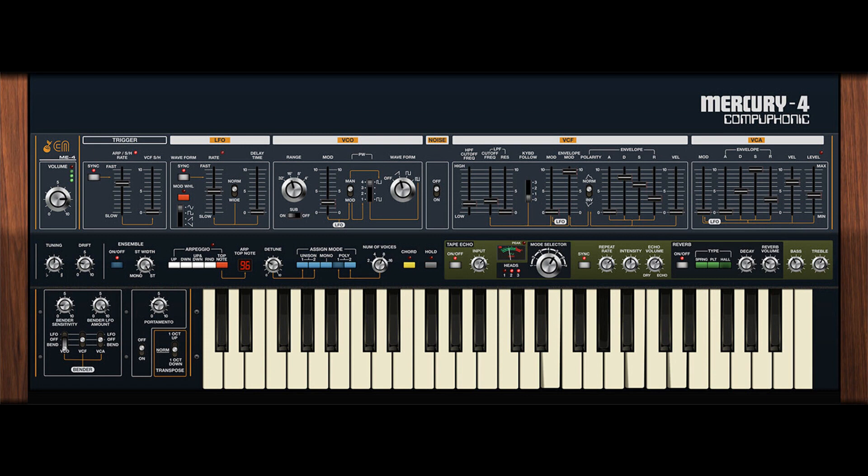Cherry Audio releases Mercury 4 Polyphonic Synthesizer. Welcome to Music Gears, where we bring you the latest info on new music instruments, software, and other gear from around the world.